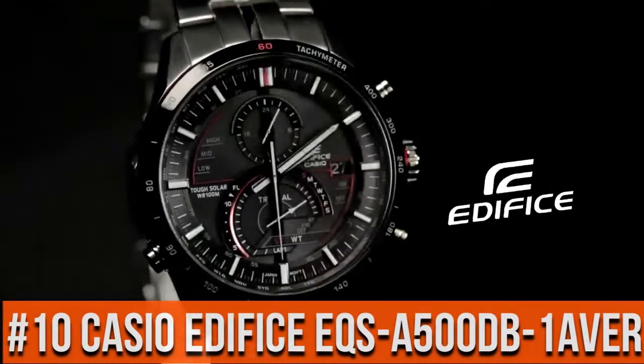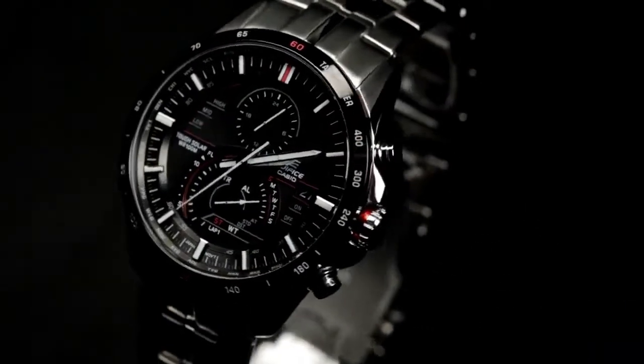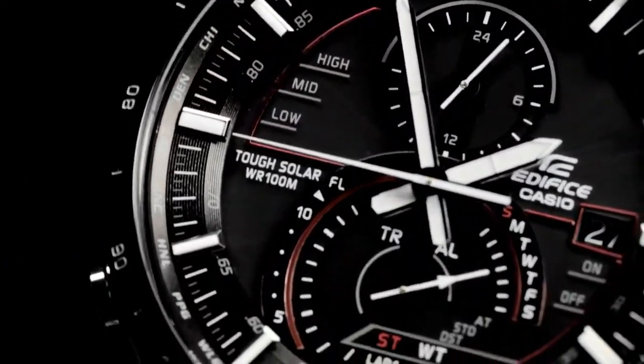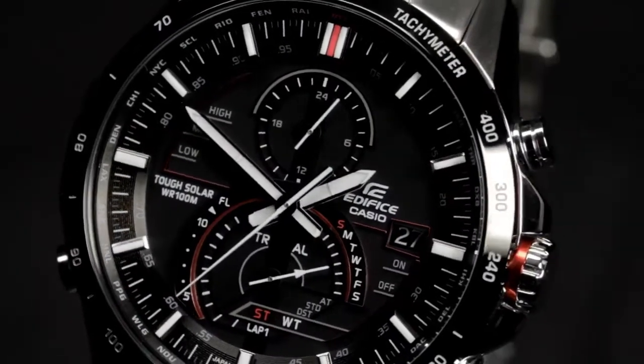Top 10: bezel color silver, bezel tap tachymeter, case material stainless steel.